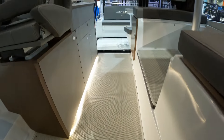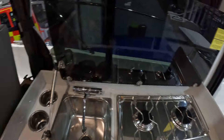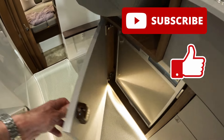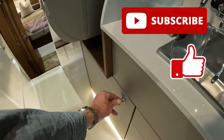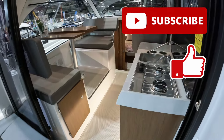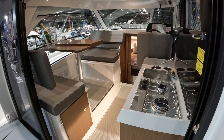So there you go — that is the 2024 Beneteau Antares 9. I just realised I forgot to mention there is a fridge, and it's in there. Thank you very much to the guys and girls at Bates Wharf for letting us have a look around. Do please like and subscribe, have a watch of some of these videos, and I'll see you next time.